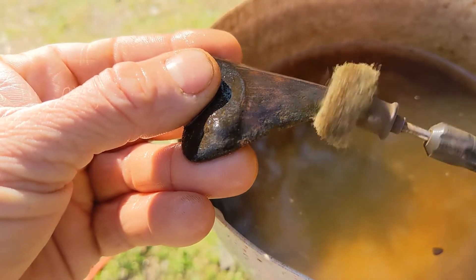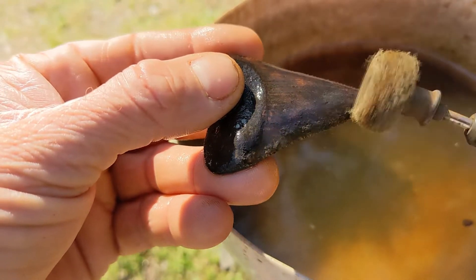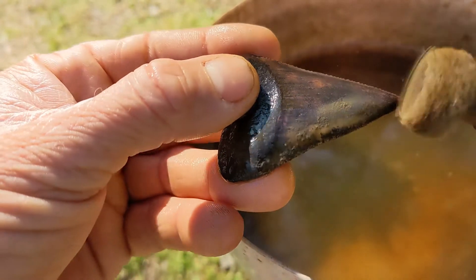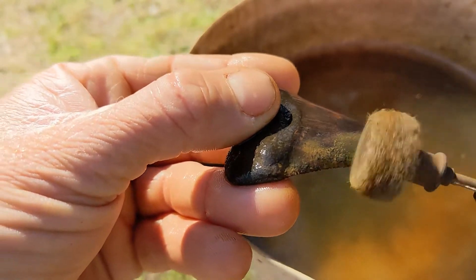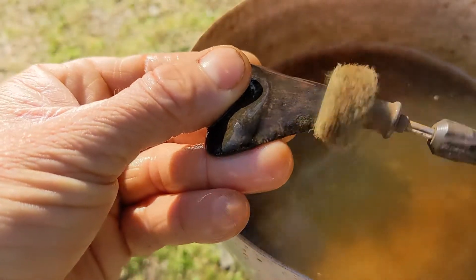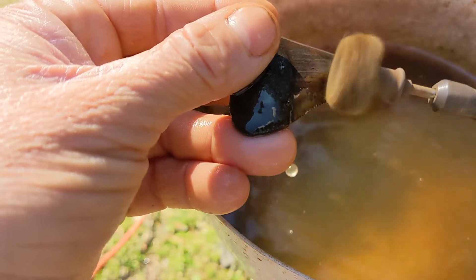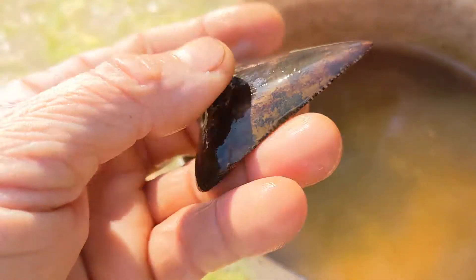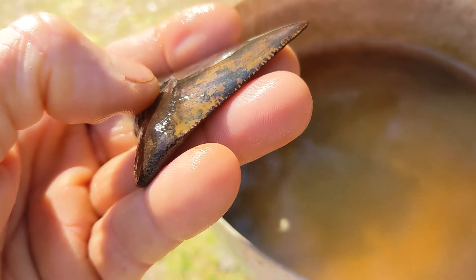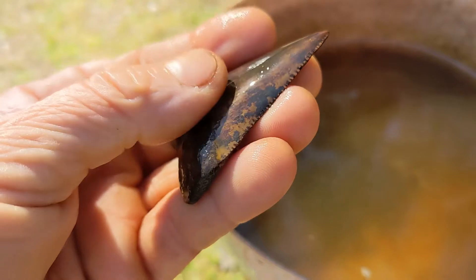Just because you're doing mechanical methods doesn't mean you need to try to rush through it — it still takes a long time to get this done right. You've got to be patient. If the tooth takes an hour and a half to two hours to get clean, that's what it takes — do this right. Right there you can start to see some true enamel color coming out. What I'm going to try to do is get the tooth fairly uniform before I work on the smaller areas.